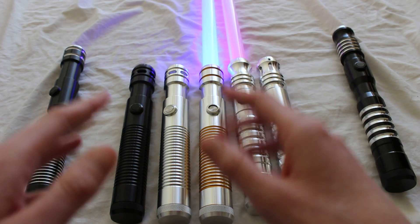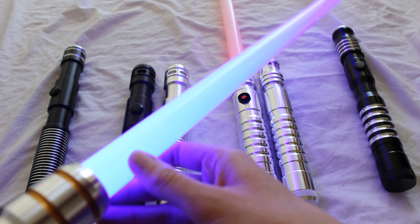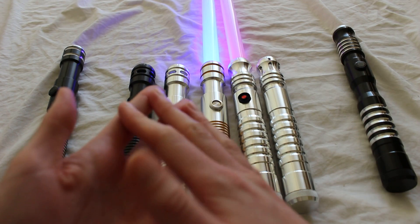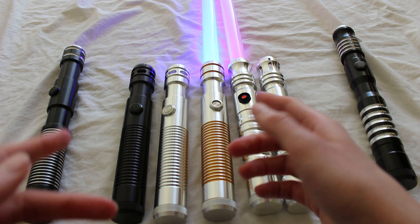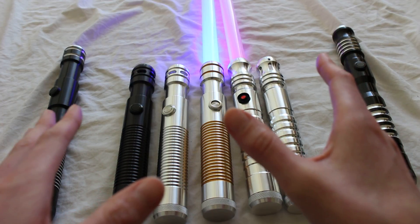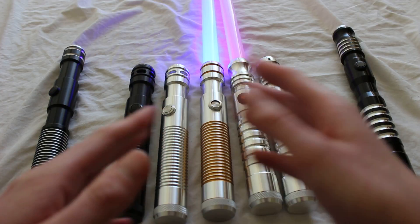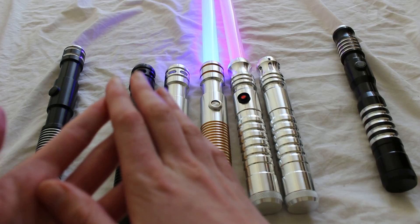When you purchase an Initiate or Apprentice saber, these hilts come with a 24-inch blade, which is a bit shorter than the standard 32 or 36-inch blade. Upgrading to the longer blade costs an extra ten dollars. If you receive any of these hilts as a grab bag or mystery box saber, they will come standard with a full-size blade — that's one of the differences versus purchasing directly through the website.